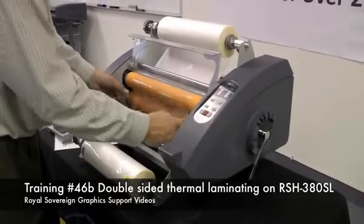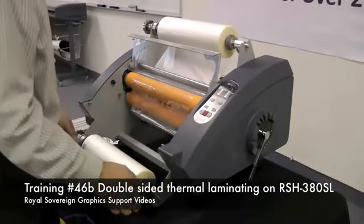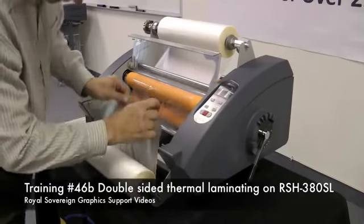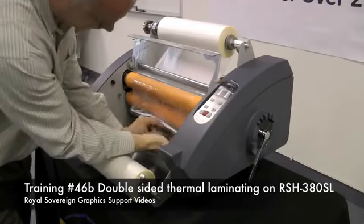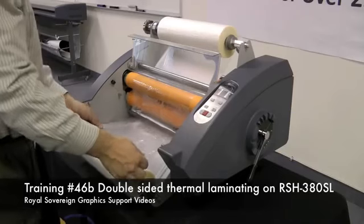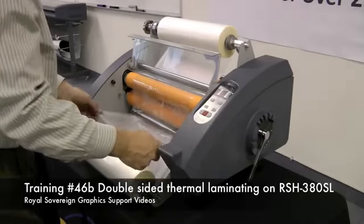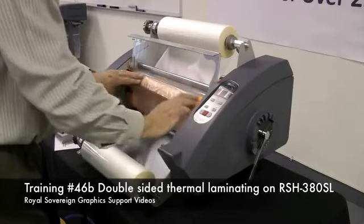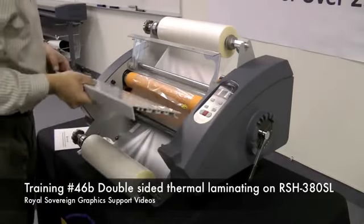Now that we have the laminator on, it's activating the film and the adhesive is melded. We're going to take our bottom roll of film — it needs to go underneath the bottom idler. We want to make sure that our two rolls are lined up with each other, and then we're going to take our film and fuse it to the top roll. Now we're going to take our table and put it back in.